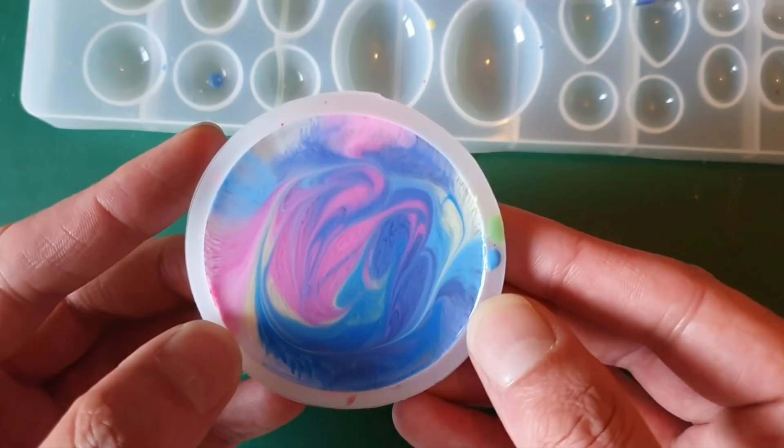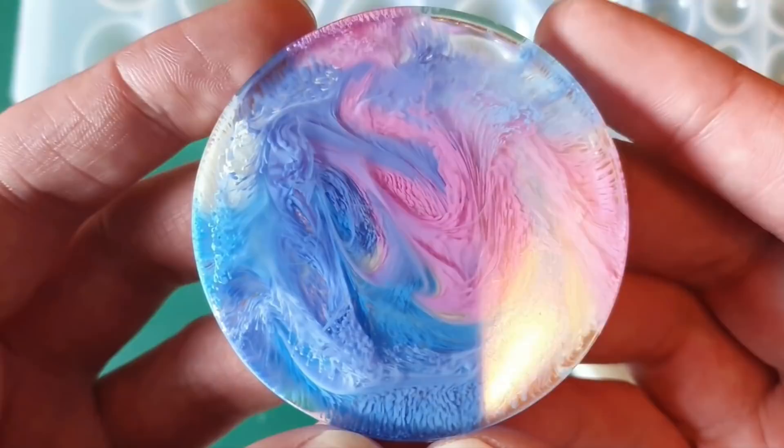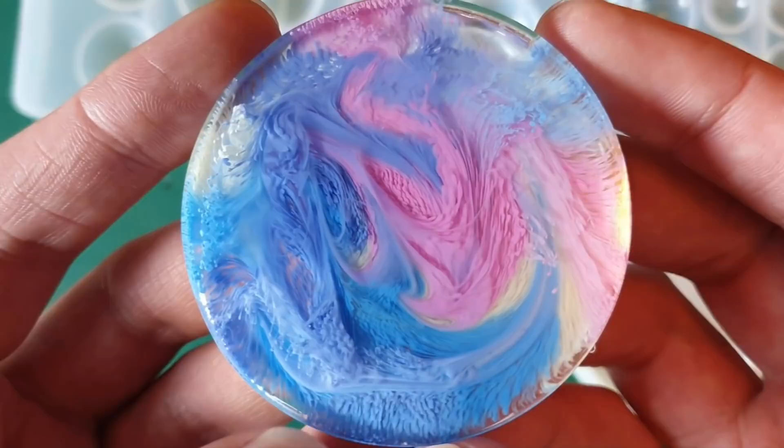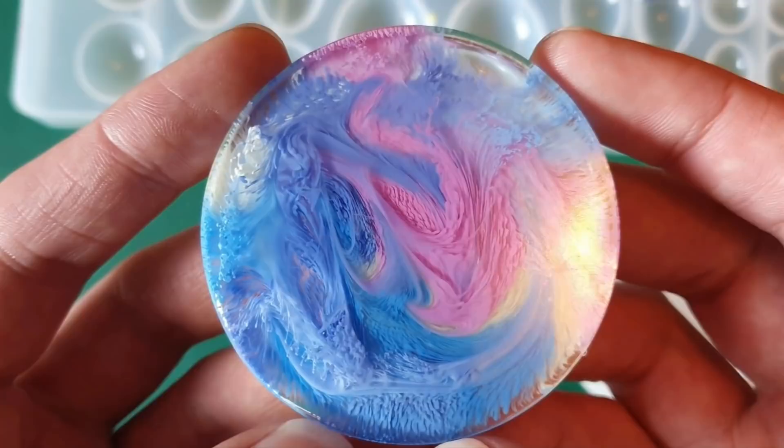I almost forgot the test piece! I got my gloves off and then realized we didn't do the test piece. Look at that! Well, Luna — what do you think? I'll pop Luna's YouTube links in the description if you want to go and check her out — amazing artist. Couldn't have done this without her, really. Thank you.